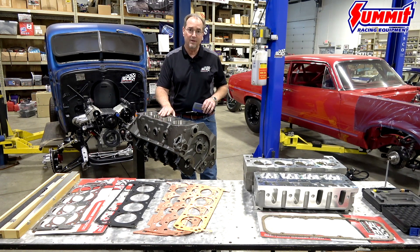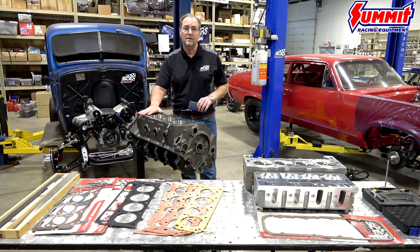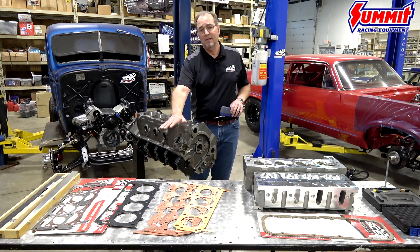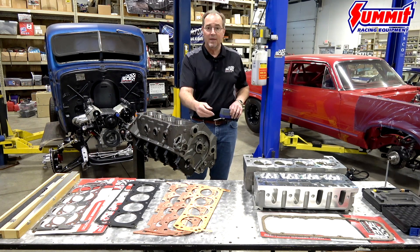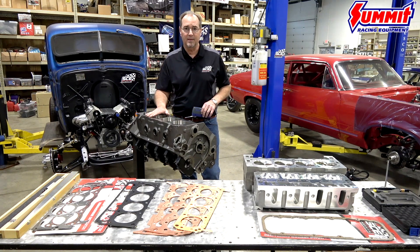Again, this is a semi-finished block, but we don't want to make the mistake of thinking this is ready for any kind of head gasket. This would be slightly too rough for most MLS head gaskets. It would be acceptable for some copper head gaskets and some composite gaskets, but it is not acceptable for an MLS head gasket.